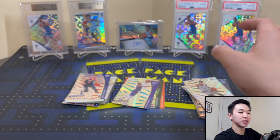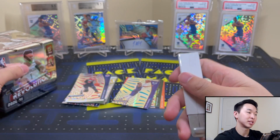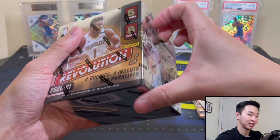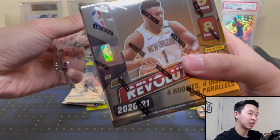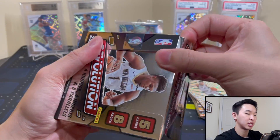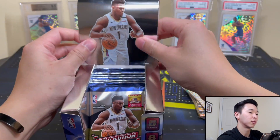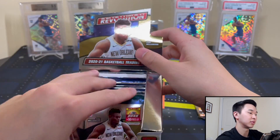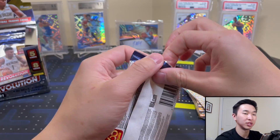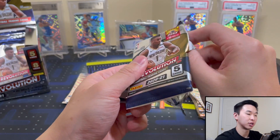Box one is done — empty box to the side. Let me know which box you thought was better after we rip box two. Box one had some solid stuff. If you're ripping one of these for yourself, it's not autograph-heavy — you're looking for those parallels, especially the numbered ones and Galactics, which are one per 16-box master case. Autos are a nice bonus, base rookies and inserts are cool too. This is definitely more about the parallels.